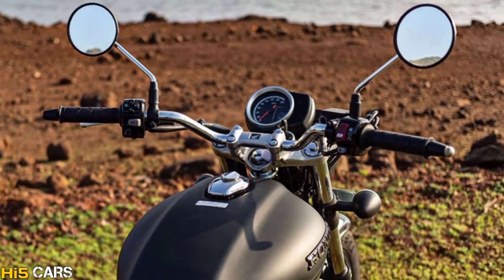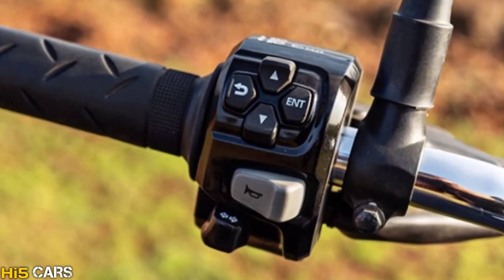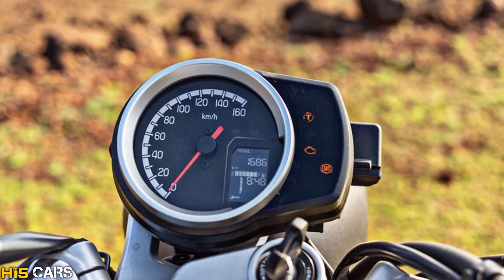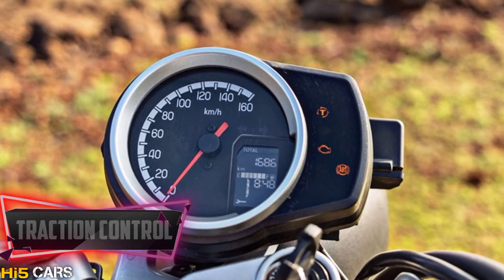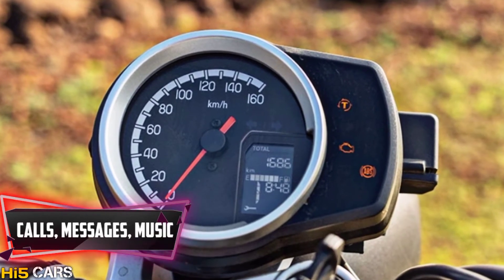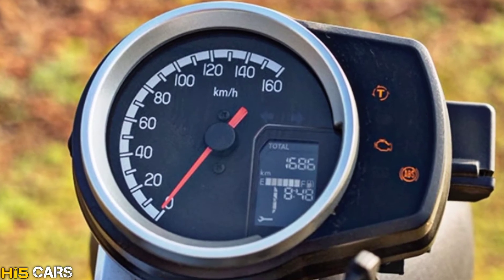You get a single-piece handlebar with headlight and infotainment controls, a kill switch, a power start button, and a semi-digital instrument cluster. There are various features like traction control, Bluetooth connectivity, and an in-built navigation system with Bluetooth for calls, messages, and music — allowing you to control your phone directly from the bike.